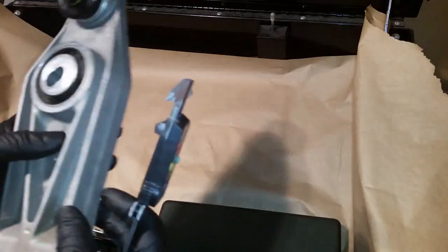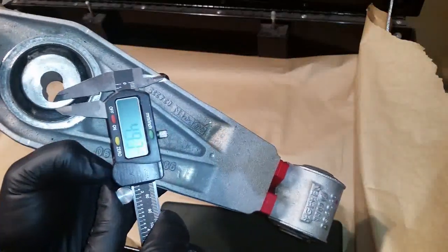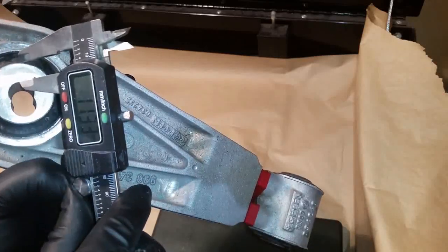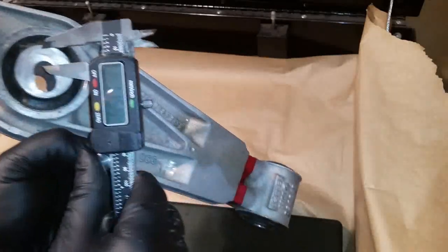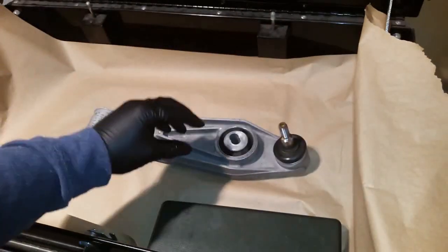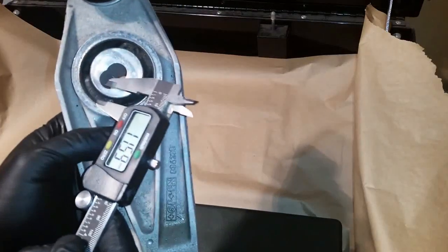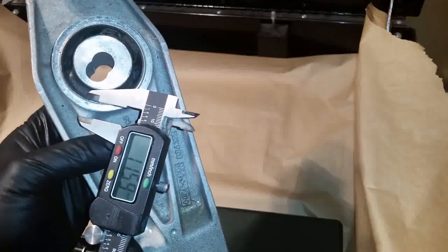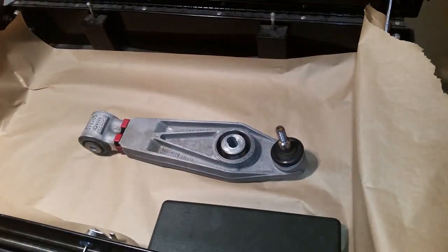The depth here is 4.18 millimeters, and this dimension is 11.59 millimeters. When you put a spacer on this hole, it shouldn't contact the inner rim. If the spacer is too big, it won't have any place to move.